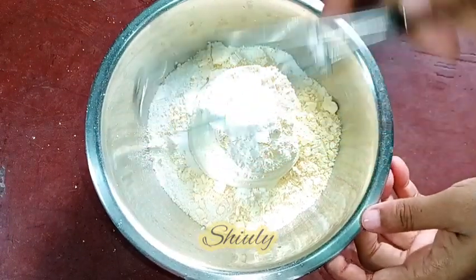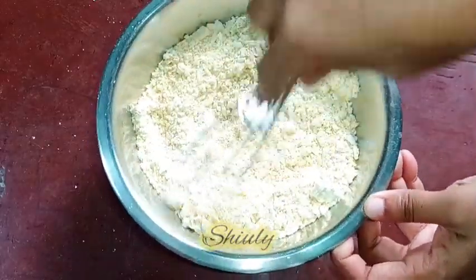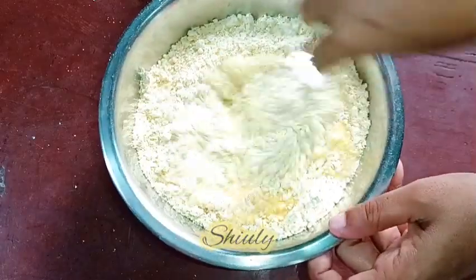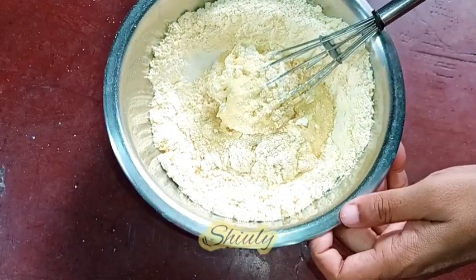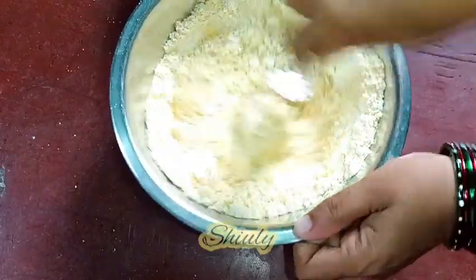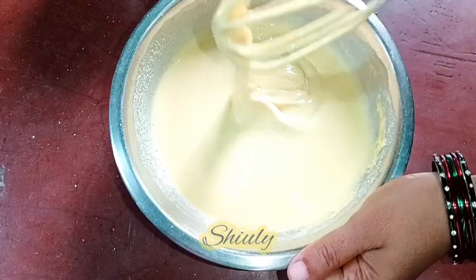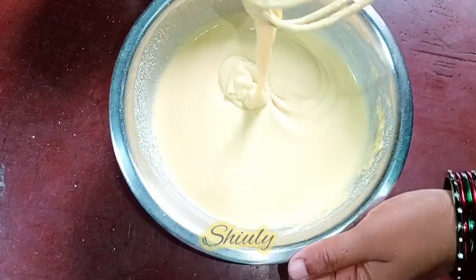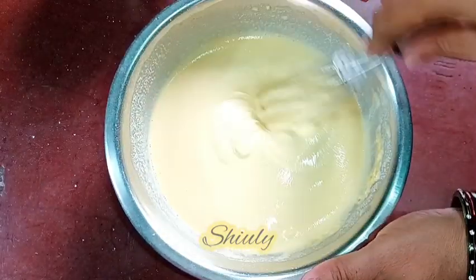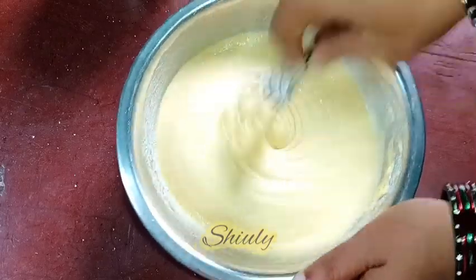Now we need to mix everything nicely and then add water little by little to make a thick batter. Don't add too much water at a time because we need to maintain the consistency — we need a thick batter, just like cake batter. I'm using a hand whisk; you may use a spoon, no problem. Our lump-free batter is ready and we need to rest it for about 20 to 25 minutes so the rice flour and besan soak water and the batter becomes a little thicker.